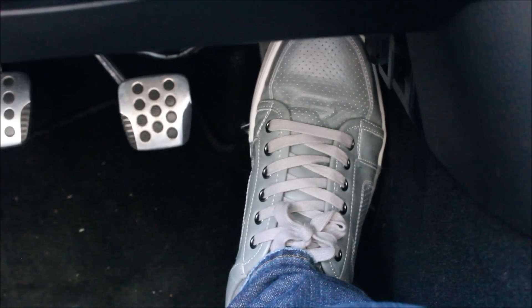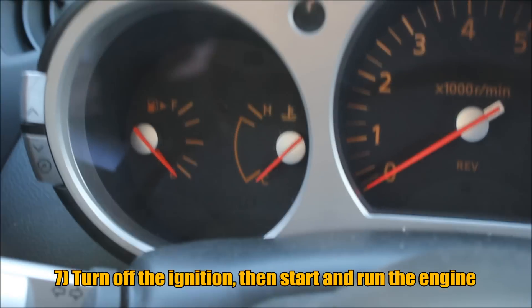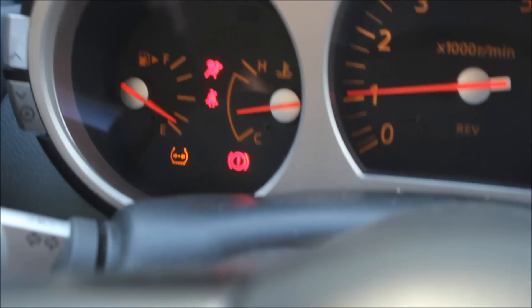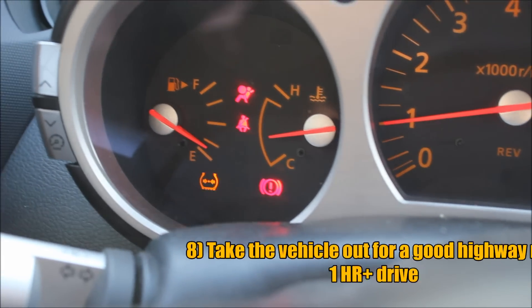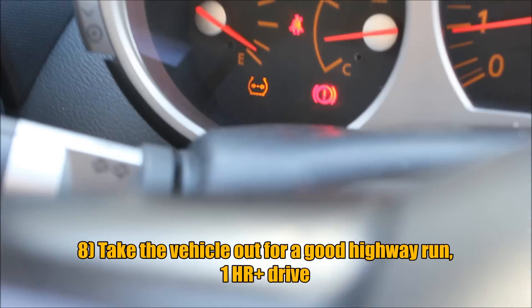Let's try doing this in a full sequence now. The last step is to shut off the ignition and turn the engine back on. If you performed the steps correctly, the engine light will turn off.